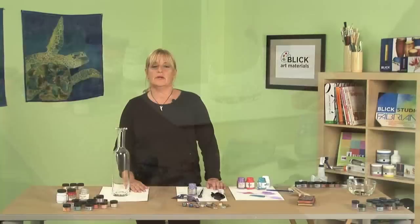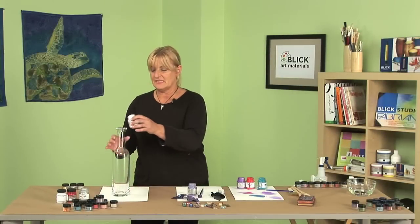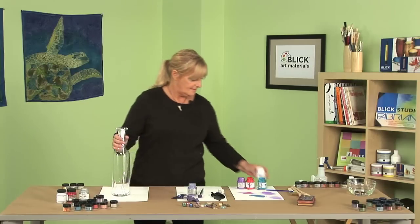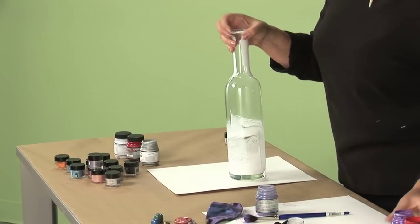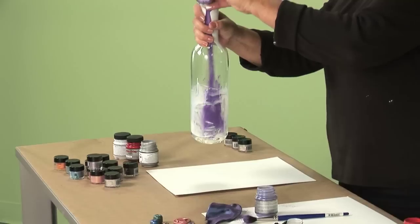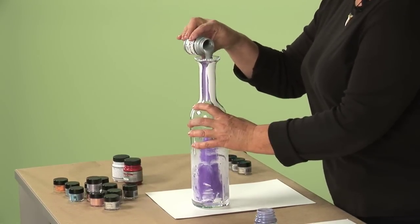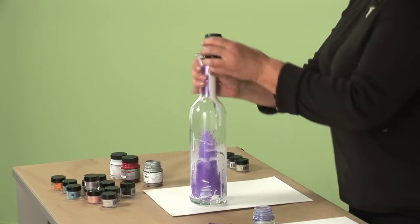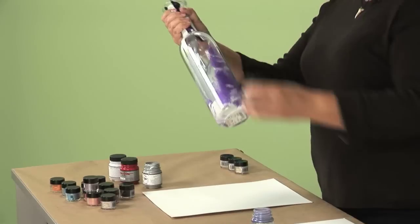Now the next project we're going to do — we're going to take paint and Pearl-X and mix them together in a jar. Let's see what we come out with. This is kind of fun because you don't know what you're really going to come out with. A little black for accent and depth.